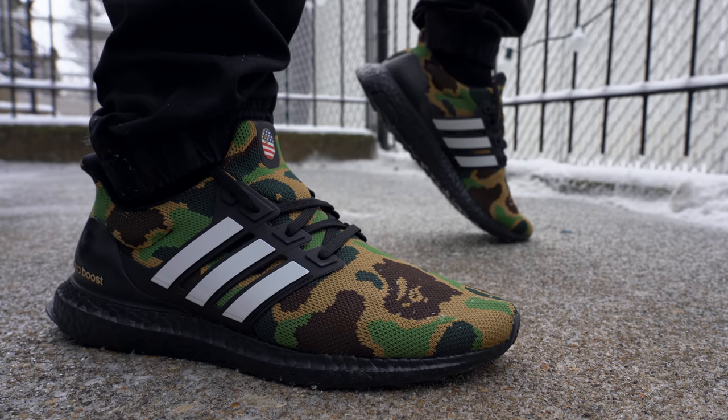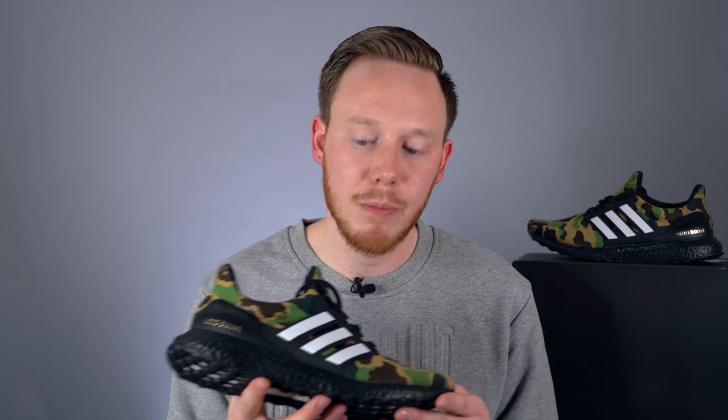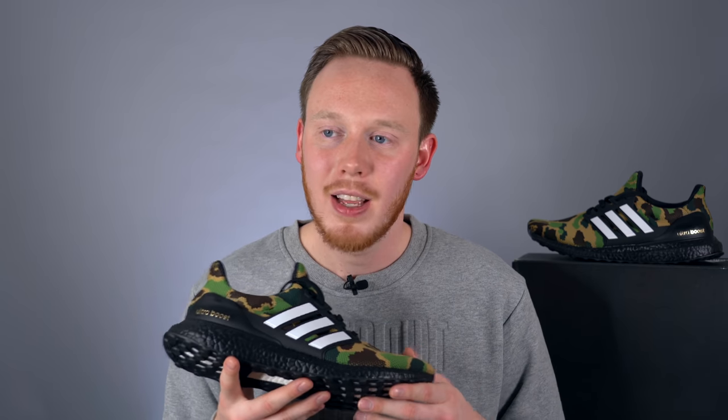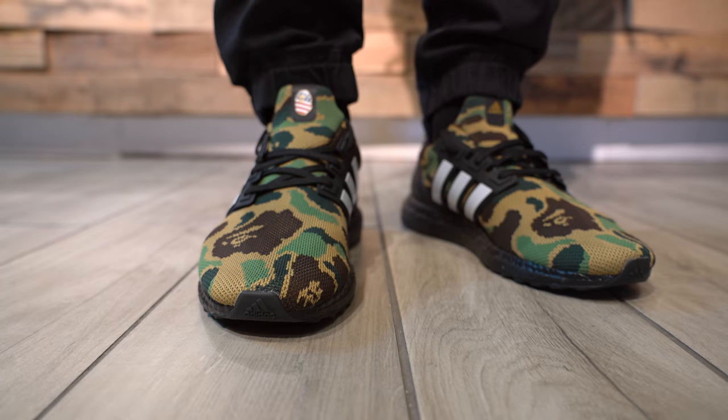Overall, the Bape Adidas Ultra Boosts are a pretty decent collab. I do feel like it's a little dated — it seems like a shoe that came out in 2016 or 2017. But I'm glad they're trying to breathe life back into the Ultra Boost with a hyped collaboration. This sneaker releases on February 2nd for $250 and will be limited, so if you're trying to grab a pair, raffle entries are probably already over and you're likely going to have to pay resale. I'd love to know your thoughts and whether you're planning to grab a pair. Leave those comments down below, and as always, thank you so much for watching. Please give this video a thumbs up if you liked it, subscribe if you haven't yet, and I'll see you all in the next one.